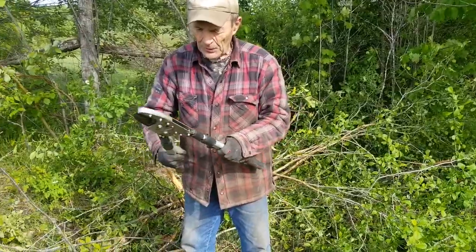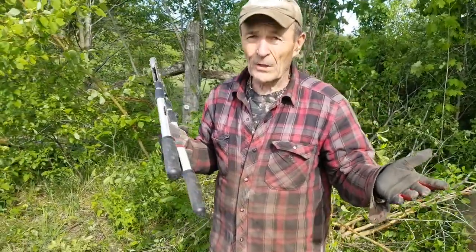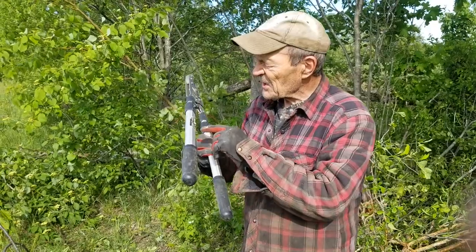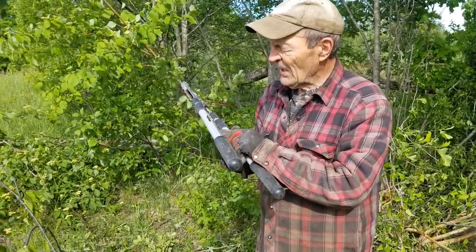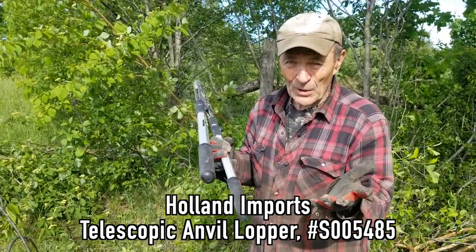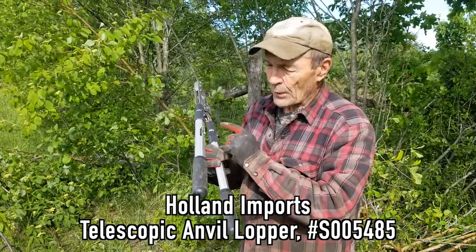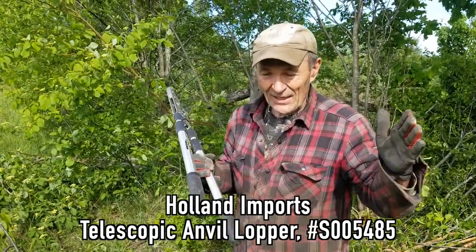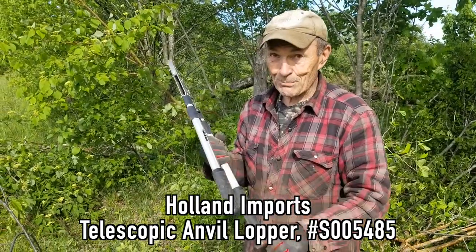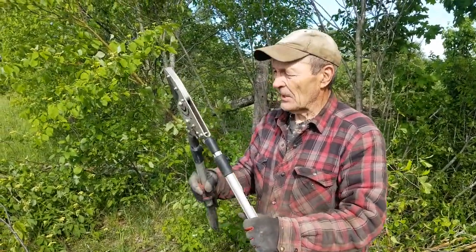I'm going to show you one of these again — just so you know up front, I'm not trying to sell this. What's the brand name? This is from Holland Pro — Holland Imports is what you search for on Google. This is their Greenhouse line, specifically the Greenhouse Pro.